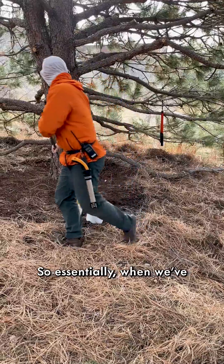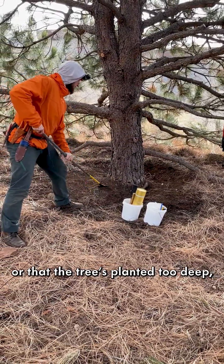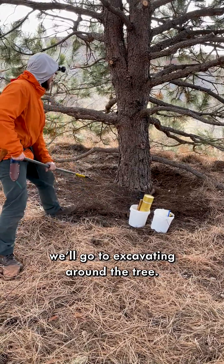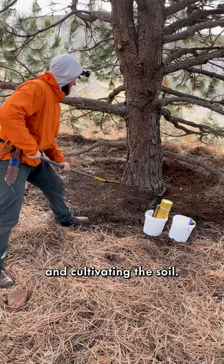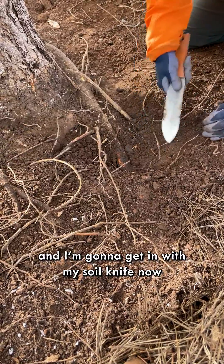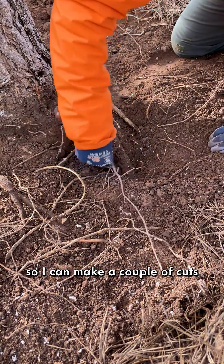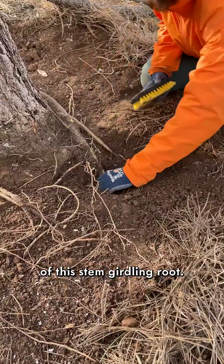When we suspect there's a stem girdling root or that the tree is planted too deep, we'll excavate around the tree. That involves a combination of raking, hand digging, and cultivating the soil. I've got a little bit of soil raked away here and I'm going to get in with my soil knife to clean up my work zone so I can make a couple of cuts and remediate the impact of this stem girdling root.